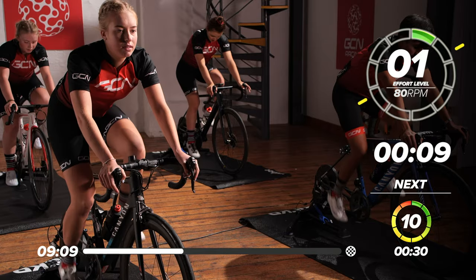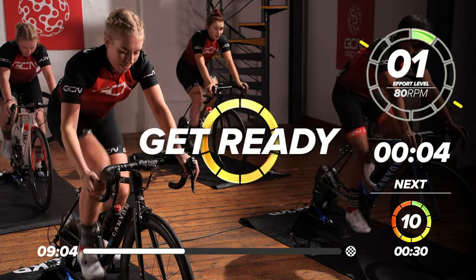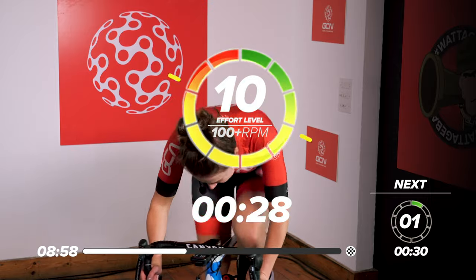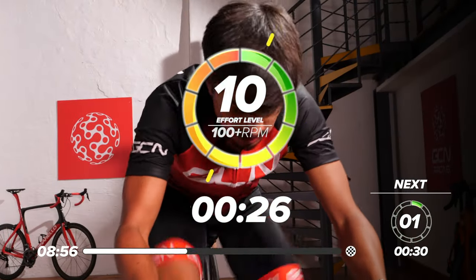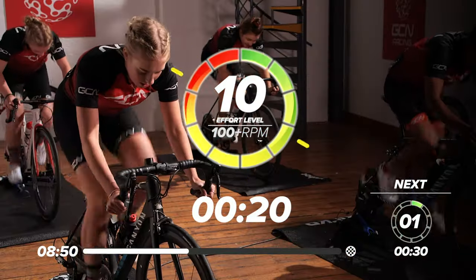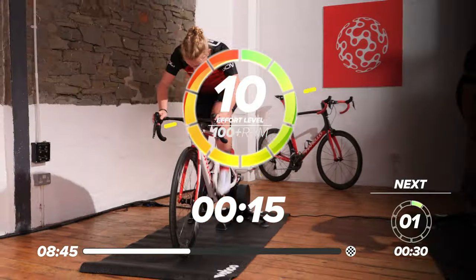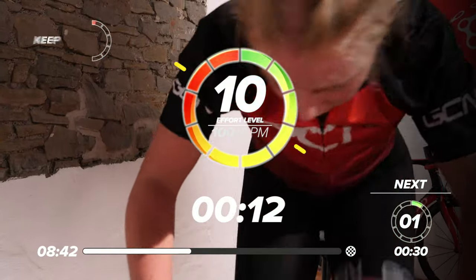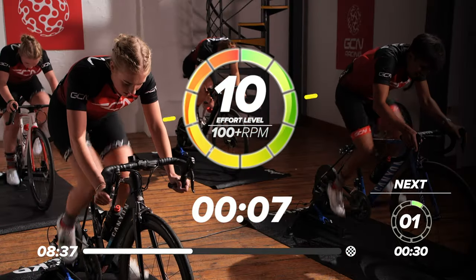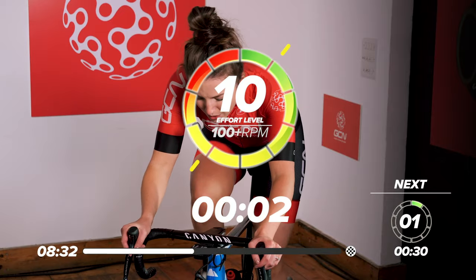We're going in 10. Five, four, three, two, one — up, up, up. You can get on the drops or on the saddle. Really get up to speed for this 30 seconds. It's a short one, so get it all out. Nearly halfway. Halfway now, 15 seconds left. Keep that cadence high, really spinning those legs nice and fast. Get all that power out. Three, two, one, rest.